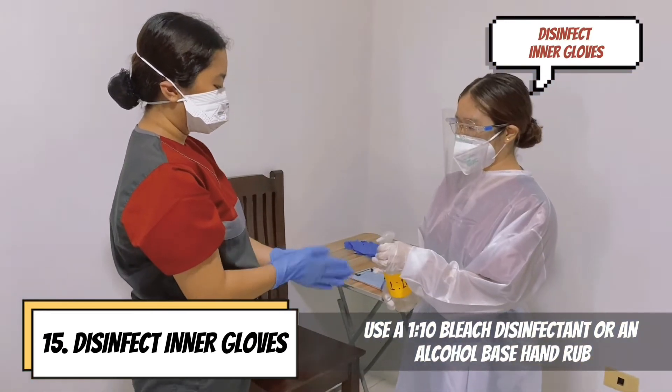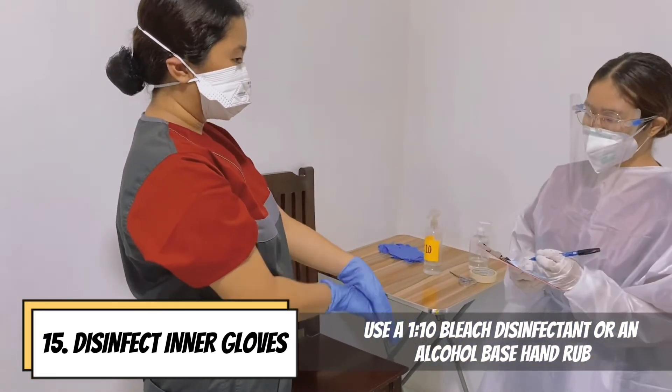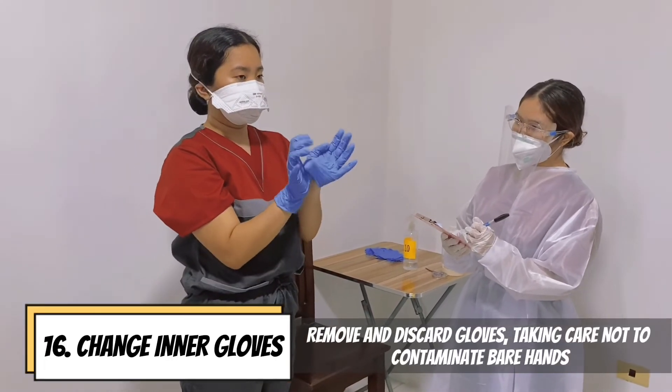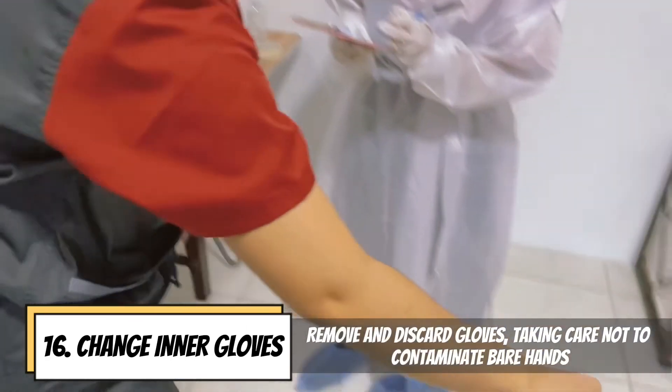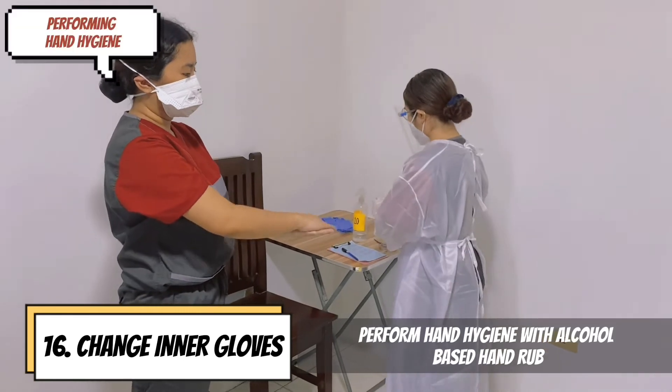Disinfect inner gloves using a 1-to-10 bleach disinfectant or an alcohol-based hand rub. Remove and discard gloves, taking care not to contaminate bare hands. Perform hand hygiene with alcohol-based hand rub.